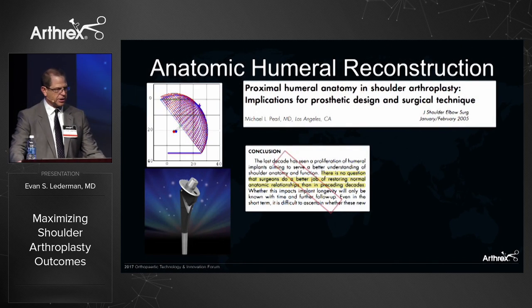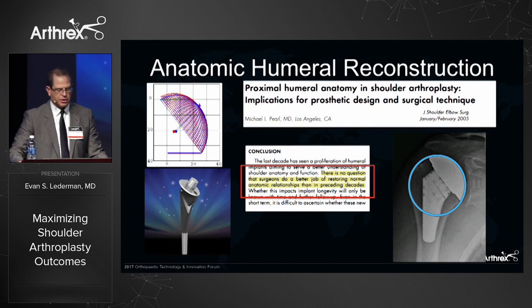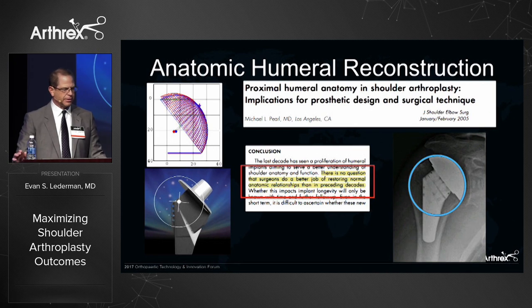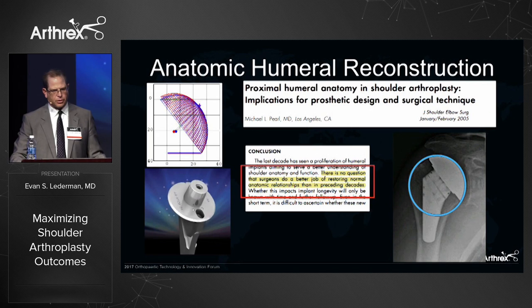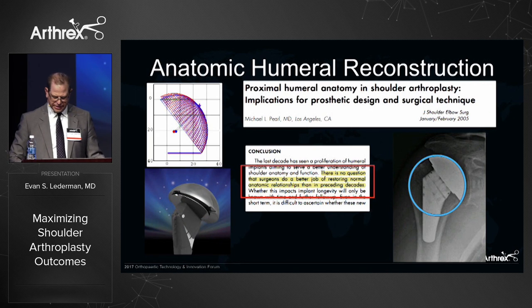For anatomic humeral reconstruction, with third and fourth generation implants, we can very adequately reconstruct the normal humeral anatomy utilizing an implant that has inclination, version, and offset designed into it. With the new systems, this has been built in, so as long as we follow the instructions and get our exposures, we'll be able to anatomically reconstruct the humerus.